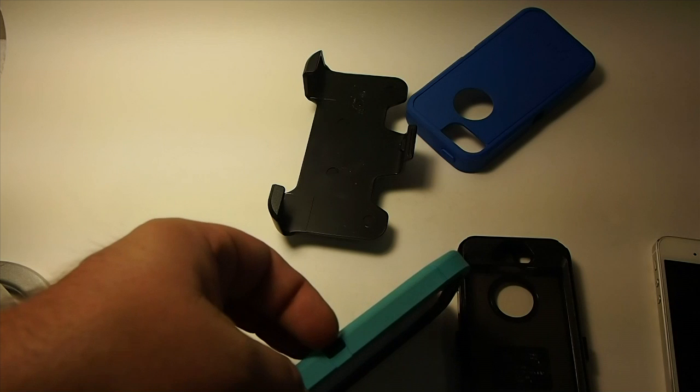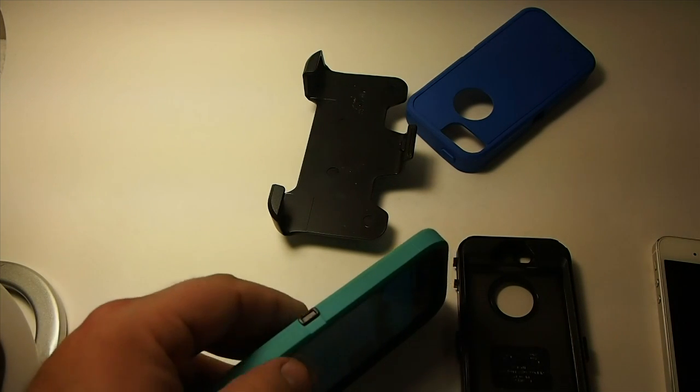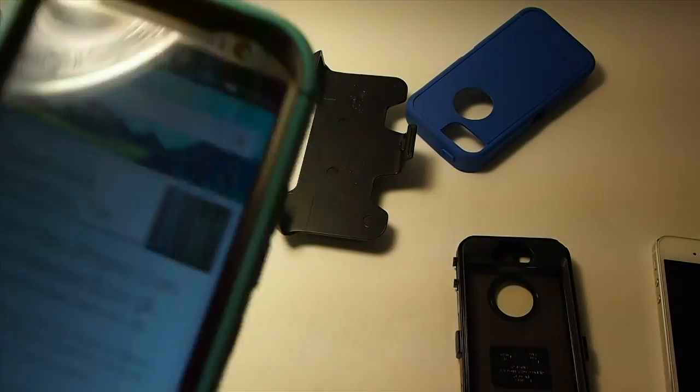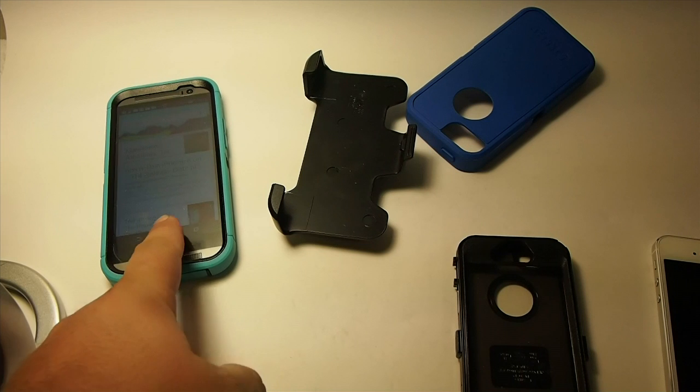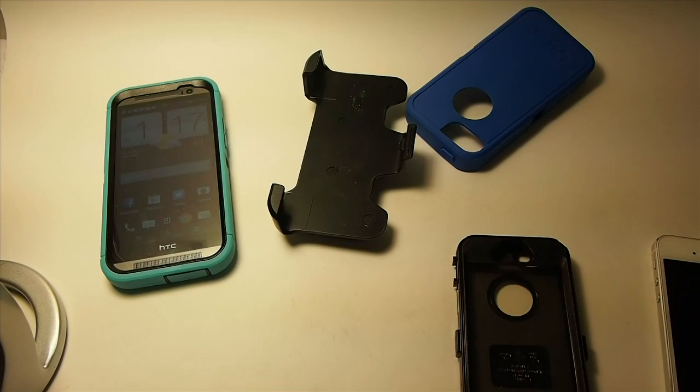Over here on the side, you've got like a little latch to keep everything locked in place, but that has nothing to do with the phone — that's the case. So let's go ahead and put the OtterBox on the iPhone 5.